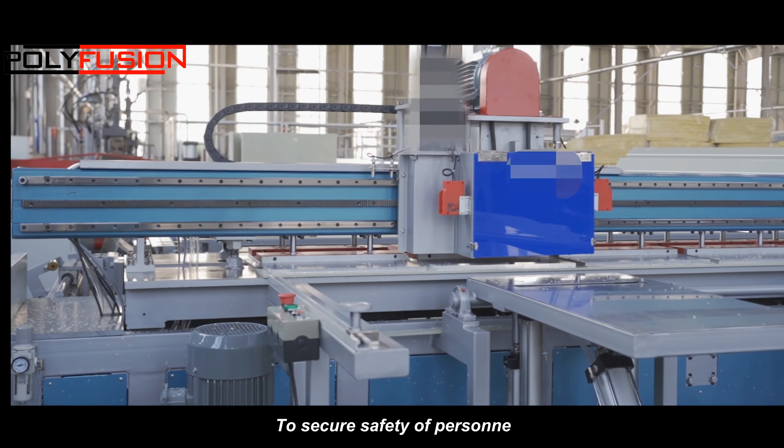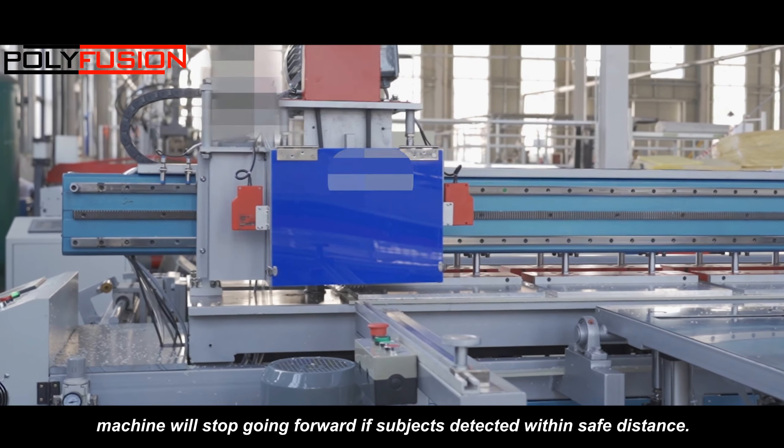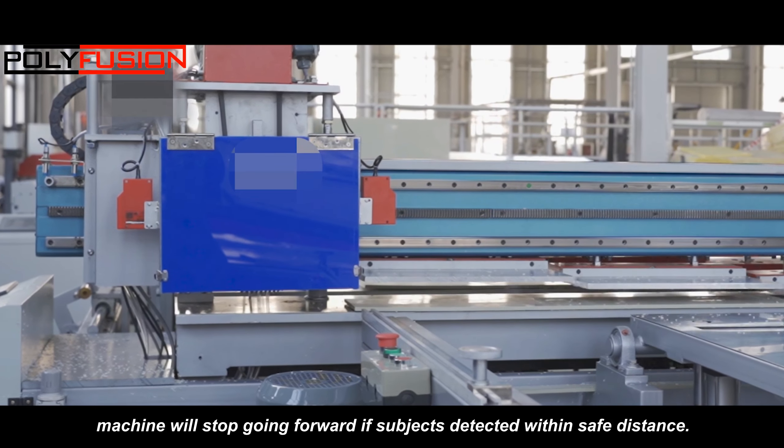To secure the safety of personnel, the machine will stop going forward if subjects are detected within the safety distance.